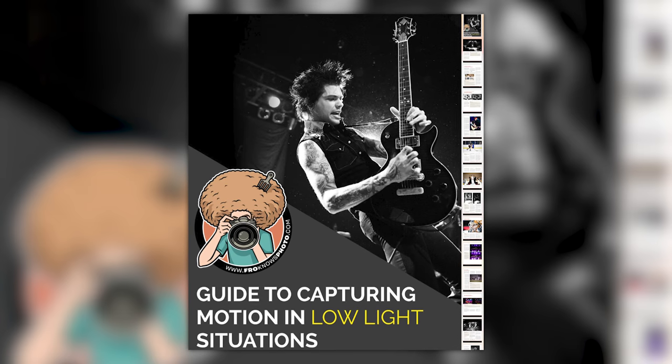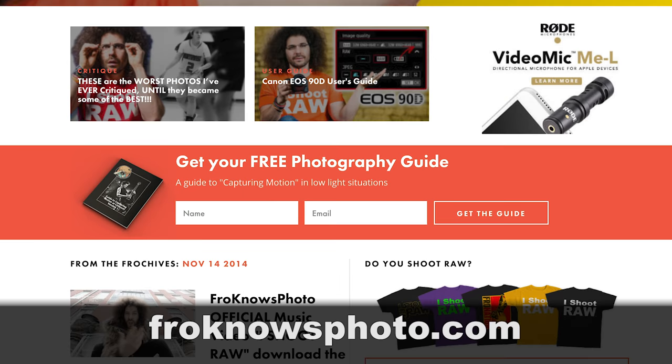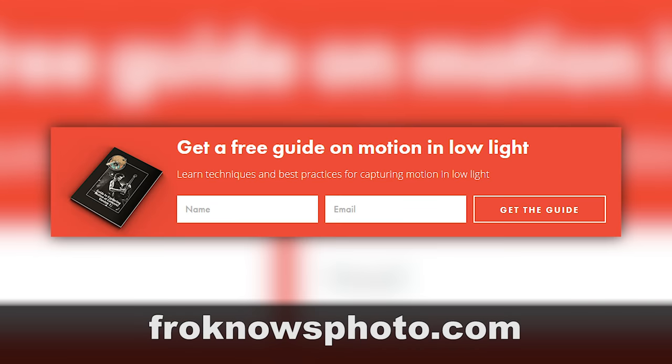Right before we jump into this video, would you like me to send you a free guide to capturing motion in low light situations? Well, if so, just go over to the website, look for this orange box, put your name and email address in it, hit send it, and I will send you that guide for free.